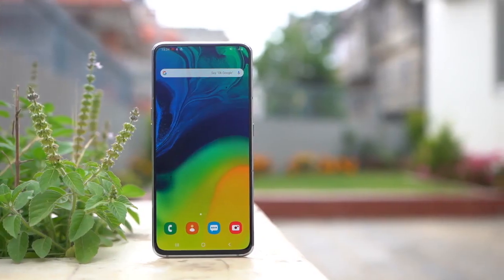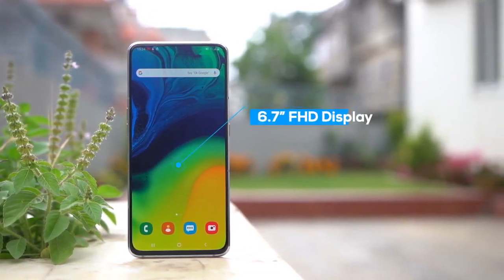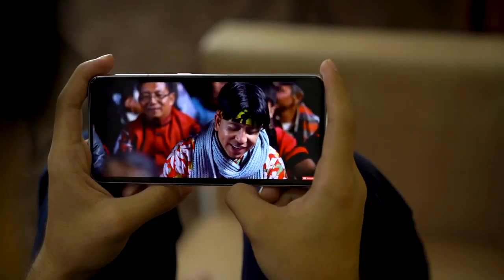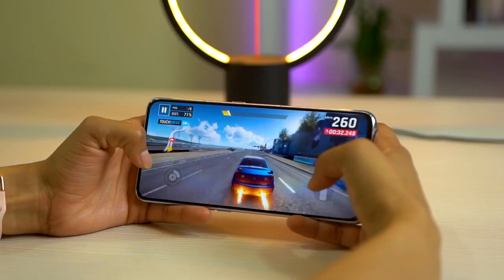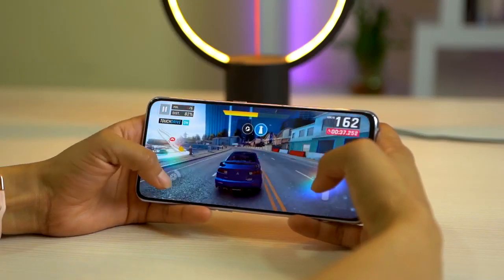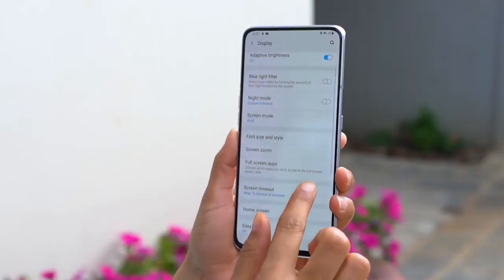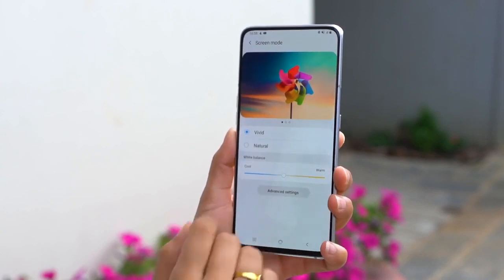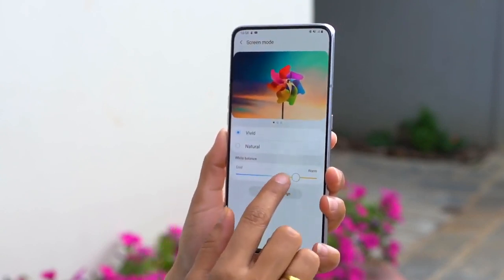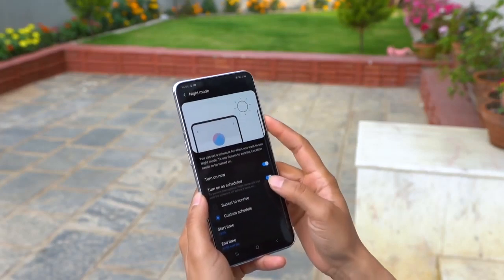I'm going to start with the best thing about this phone: the display. It is this huge 6.7-inch screen with such minimum bezels that you sort of want to watch videos on it all the time. I've had a great experience playing games as well. Its Samsung Super AMOLED panel is nothing less than excellent. You get two color modes to choose from — natural and vivid. I like my display to look punchy, so I kept it vivid all the time.